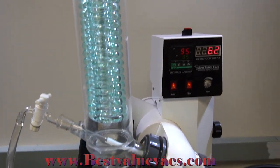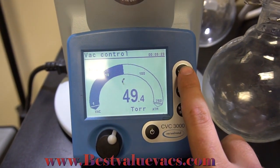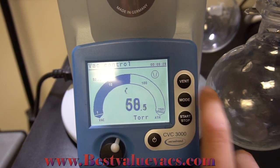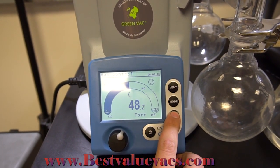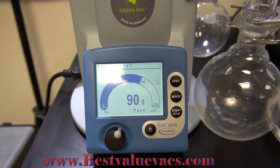If you look at our screen, you can see it has a very nice setup. There's a vent button — if you press it once or for a short time, it'll release a little bit of vacuum level. If we stop our program, it'll stop pulling the vacuum and release it. And if you hold the vent button until it beeps, it'll release complete vacuum.